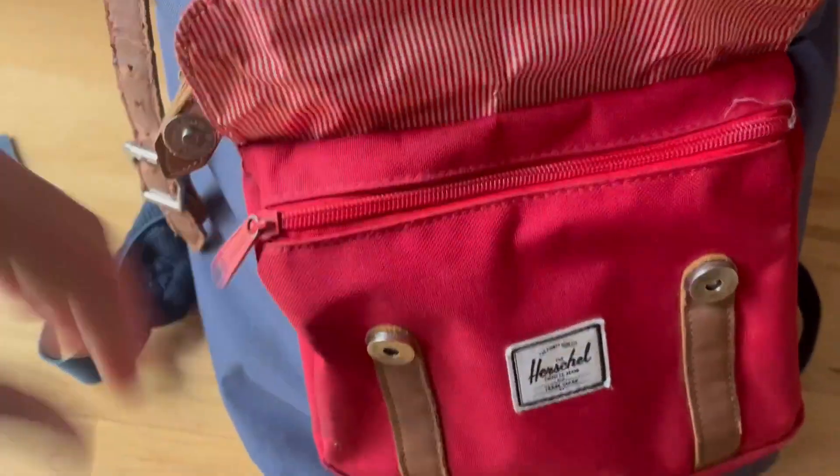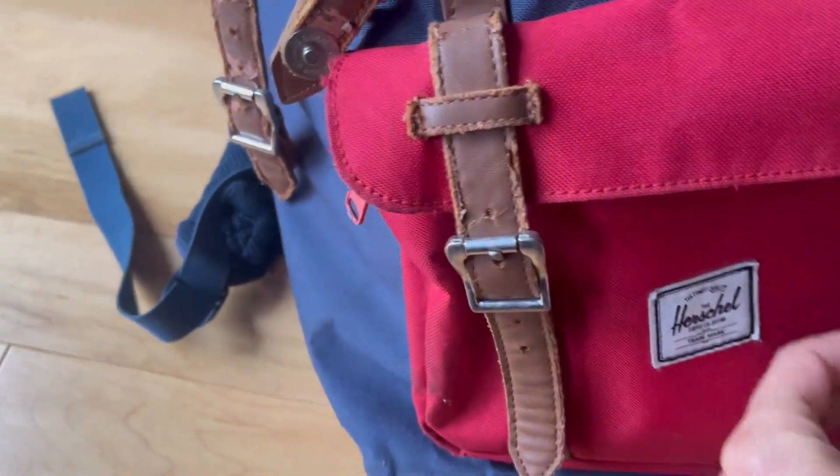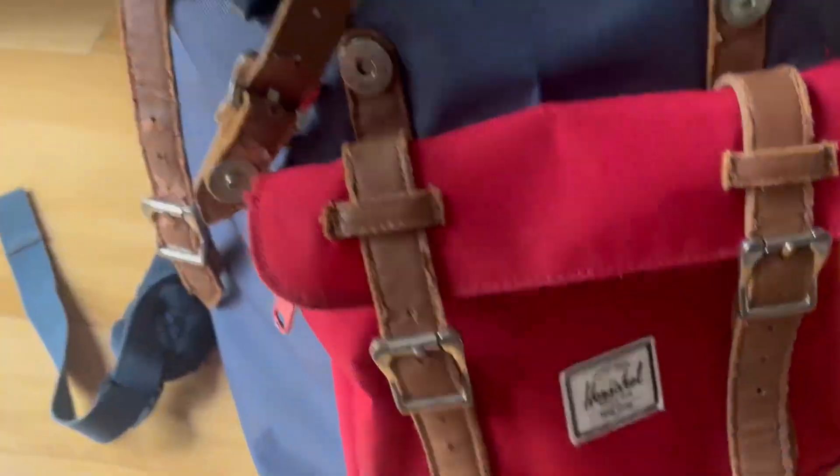I'm going to close it up, and you can see that the snaps stay shut pretty well. On the back, there's padding and a loop to grab it, and your classic straps.